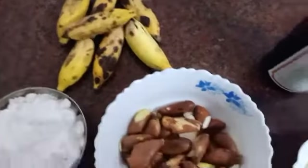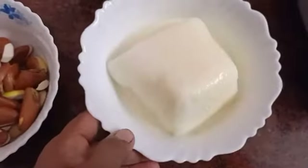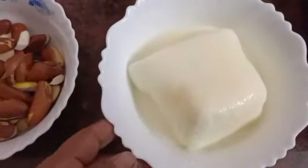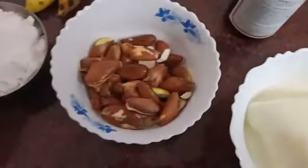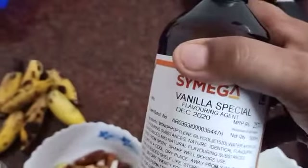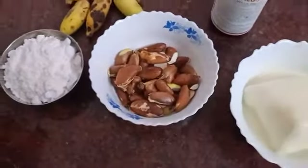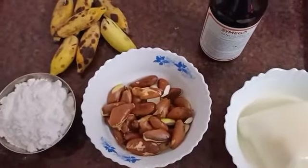Now let's take a look at this. I put this one in the fridge. I don't like bacon, so I'll use a vanilla one. I'm going to make this flavor.